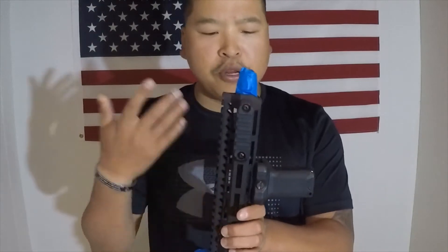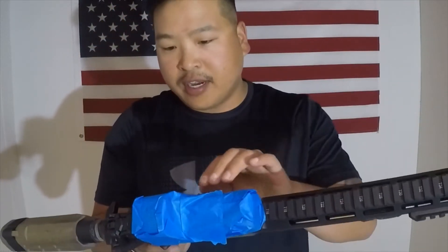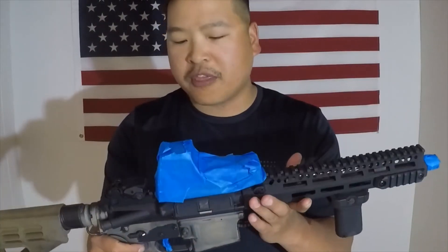I think I'm pretty comfortable using this in a home defense situation. I know using some of these built or modified guns is kind of an area to be concerned about, especially when using them for carry or home defense, but I'm pretty comfortable with it.